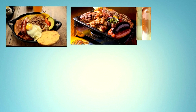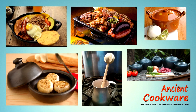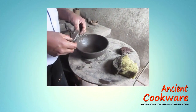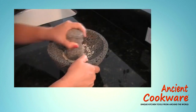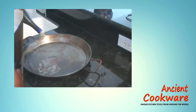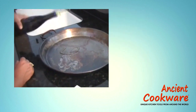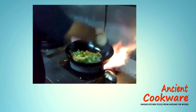Welcome to the Ancient Cookware Channel, where on every episode we show you different aspects of our products, such as how they are made, how to use, cure and use our products, how to properly care for them, and even recipes which you can use to get the most out of our products.